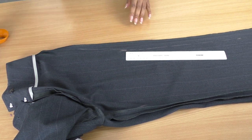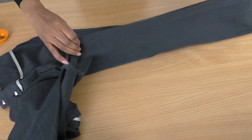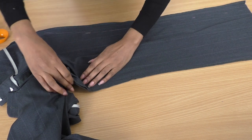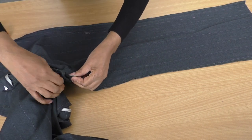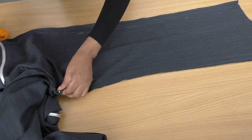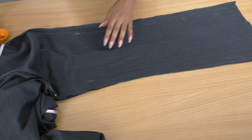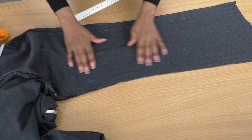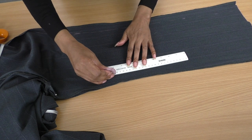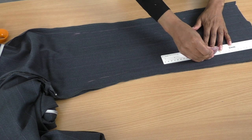Now for the back leg. We don't want to lose that fullness, so you want to push it towards the underneath so you have a flat seam to work with. I'm going to put a pin here at the crotch area to keep that flattened. Then I'm going to do the same again on this side, get my ruler, and go straight down.